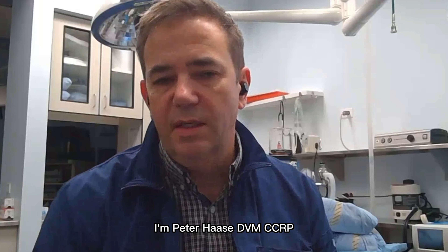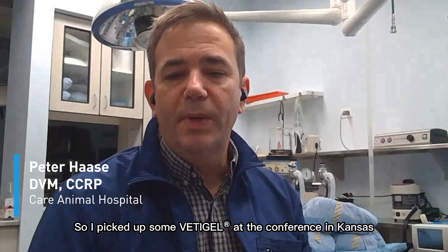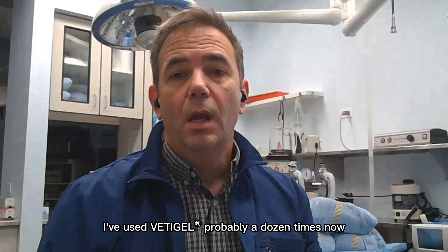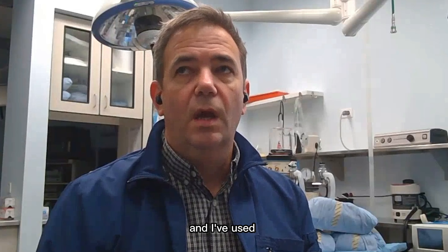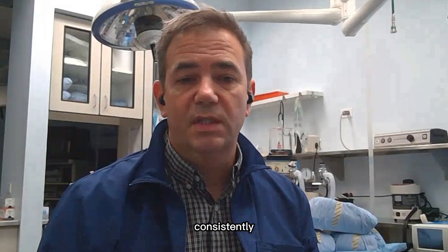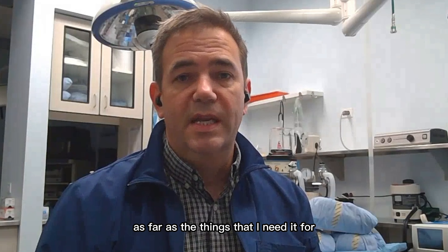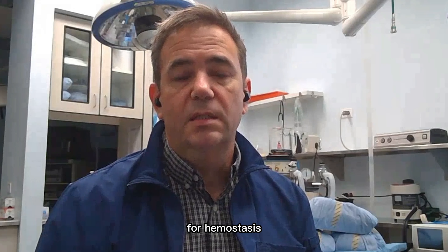I'm Peter Haase, DBM CCRP. I'm at Care Animal Hospital in Arlington Heights, Illinois. I picked up some Betty Gel at the conference in Kansas back in August. Since August, I've used Betty Gel probably a dozen times now. I've used lots of other hemostatic products and just not really finding anything that works consistently well. Betty Gel is awesome for me as far as the things that I needed for hemostasis.